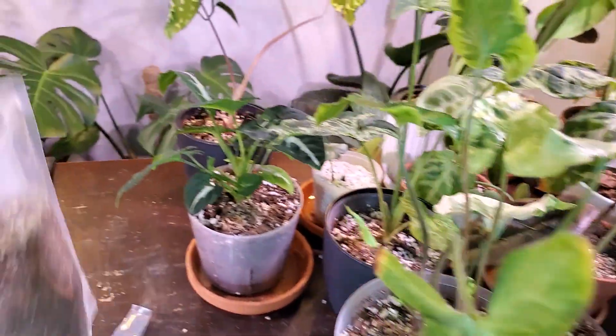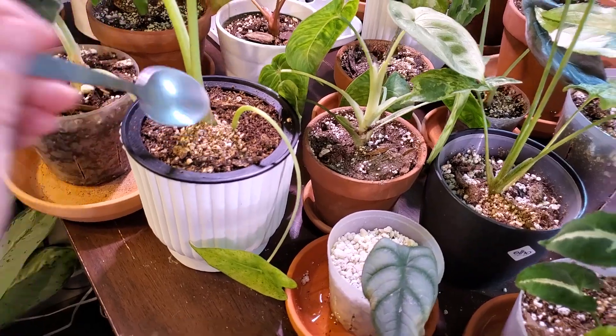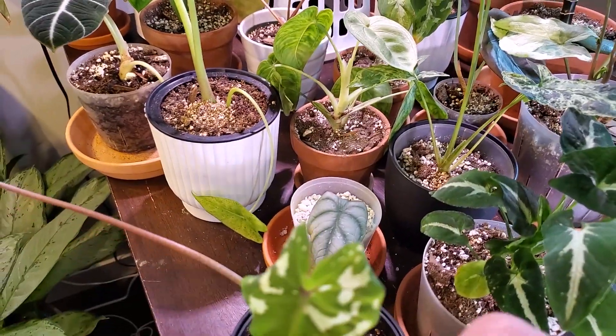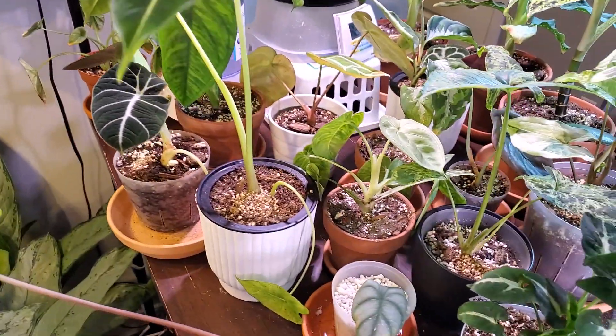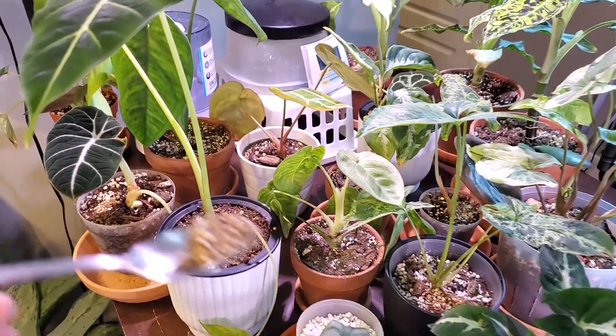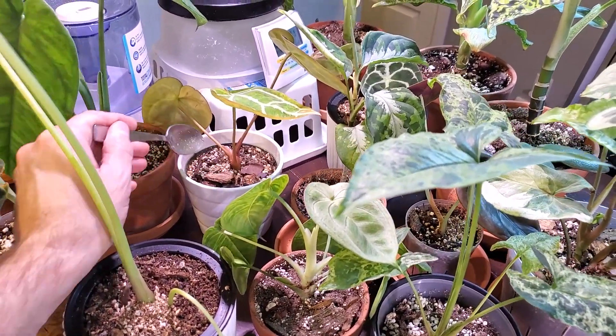I'm going to move around to the back over here and just sprinkle them around. I'm going to keep my eye out to see if I notice any of these mites on the leaves. I'm hoping it takes care of any pests on the leaves as well.